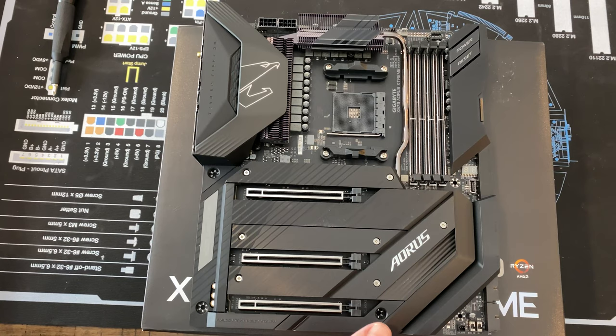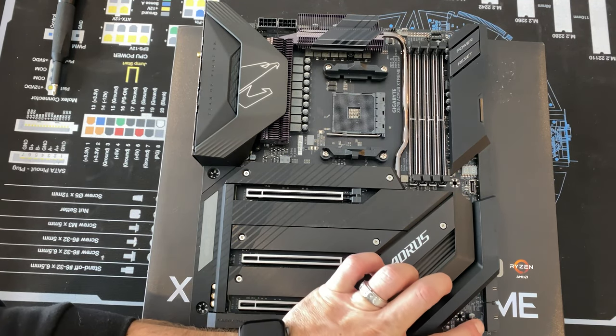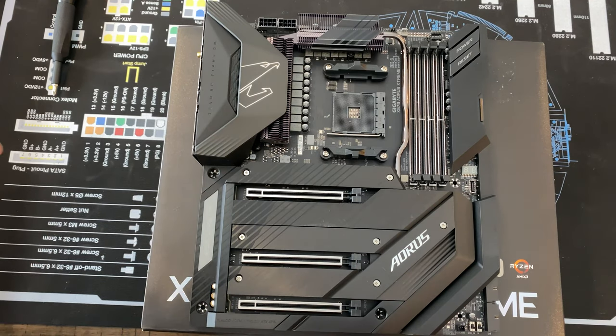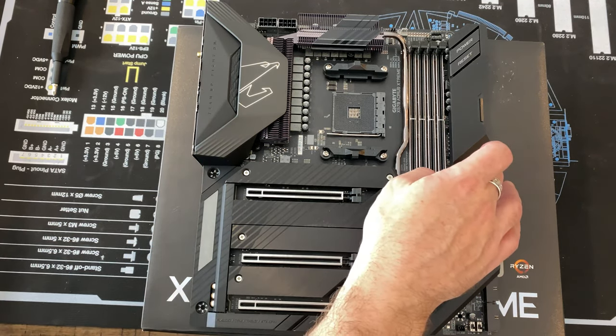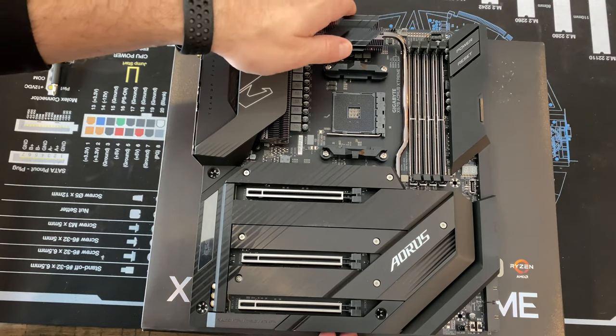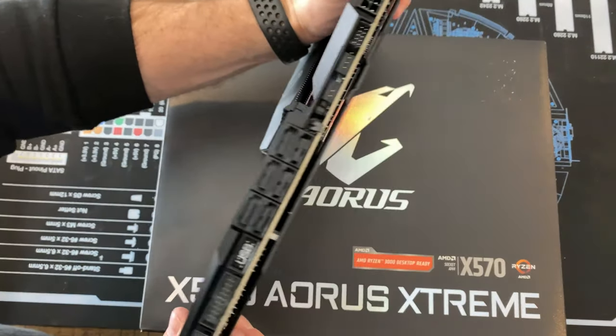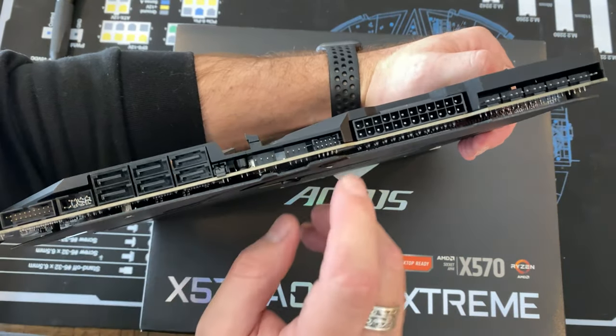You do have your BIOS switch with a dual BIOS option so you can have both running as a backup. You've got your QLED readout, which is really nice in the event of a diagnostic code — should make for a quick readout. I really like how they have this board laid out. I think this is fantastic.